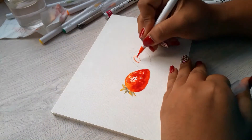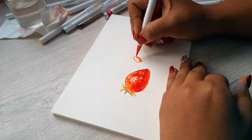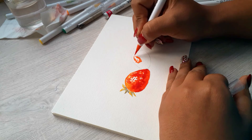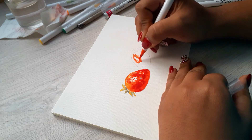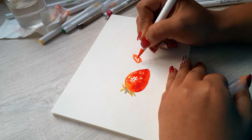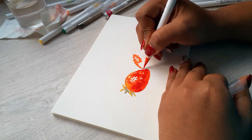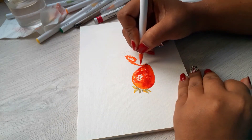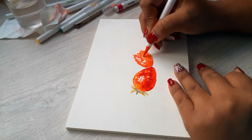I started working using the same idea for the second strawberry, the one that's a little bit behind the other. One thing I wish I would have done with the strawberry on the back is to make it a little bit darker.